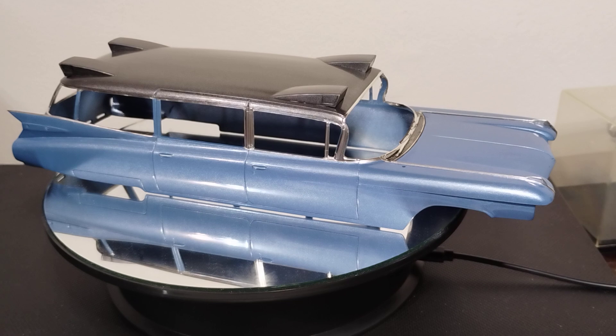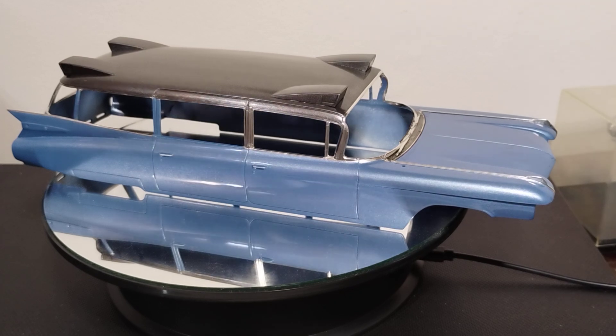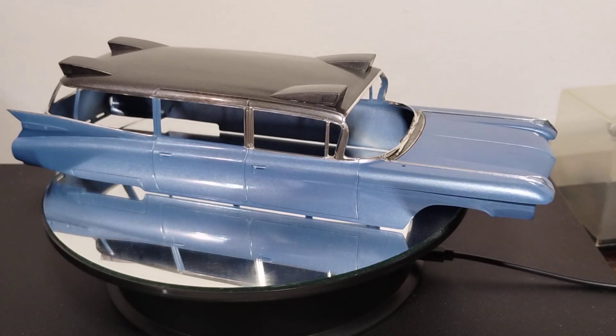I'm going to give you all a public service announcement here. I want to identify all the areas on this Cadillac that, when you're bare metaling it, are going to be a royal pain in the tuchus — so I usually refer to that as a PITA, which is a pain in the you-know-what.